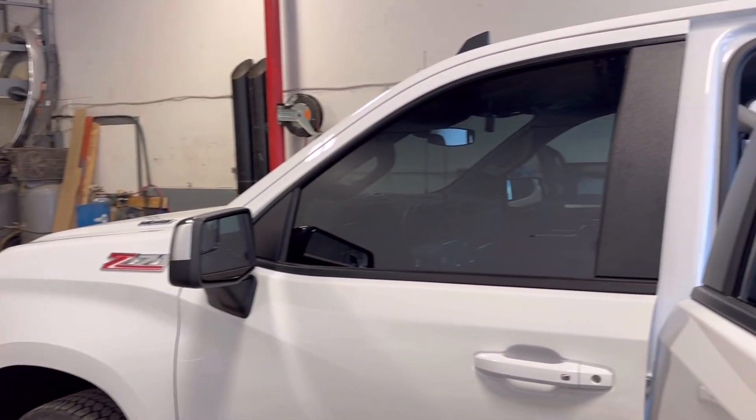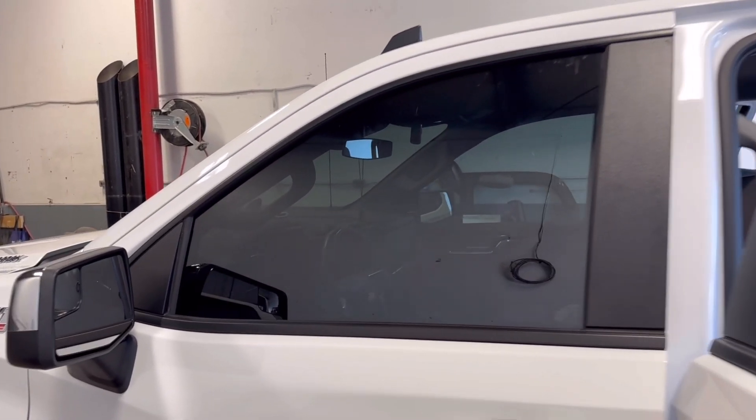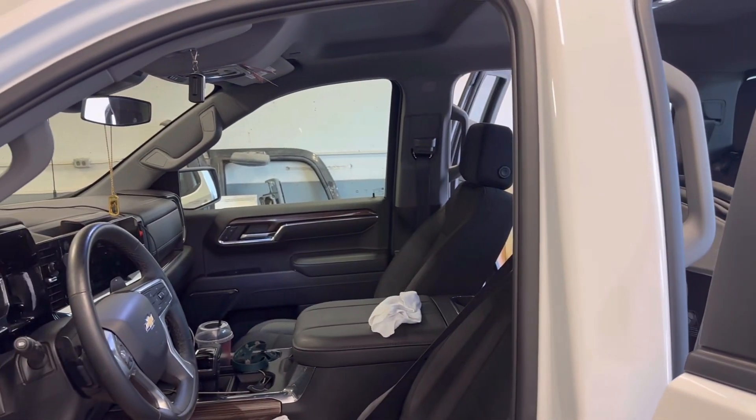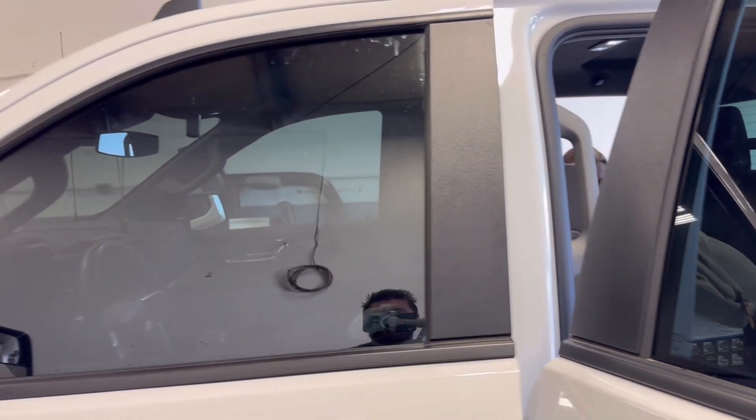So I got the front one all done — that's 15% in the front — and 5% is gonna be in the back. That side's not done yet, that's the difference.